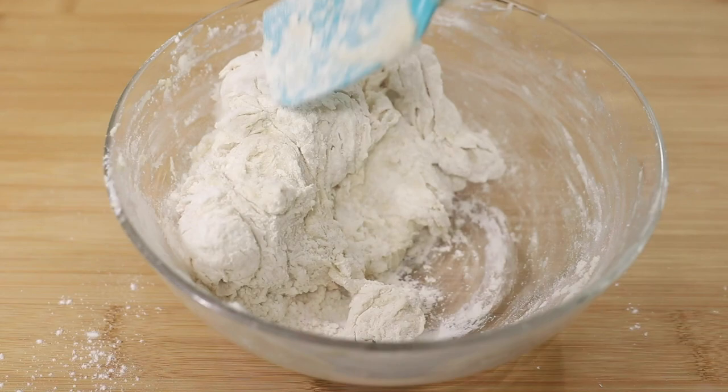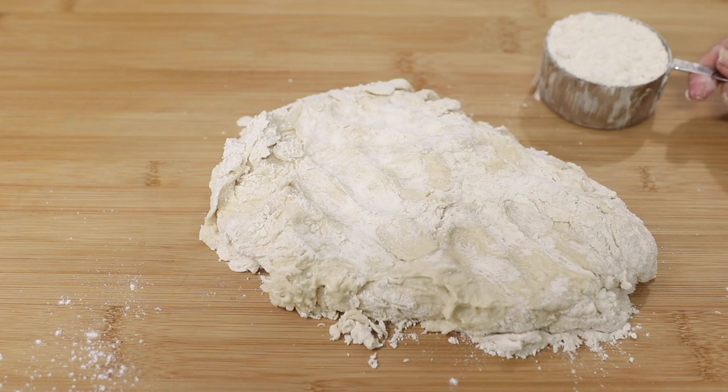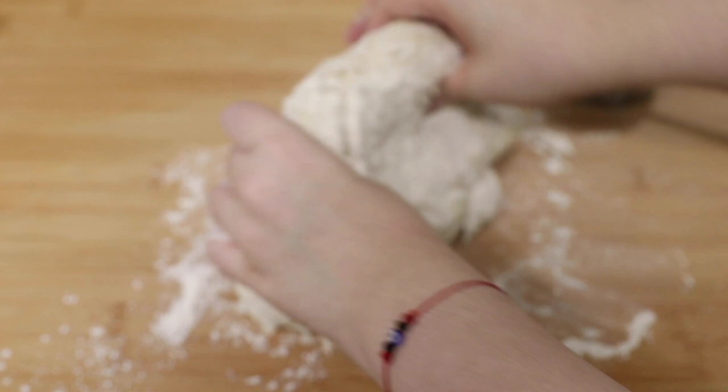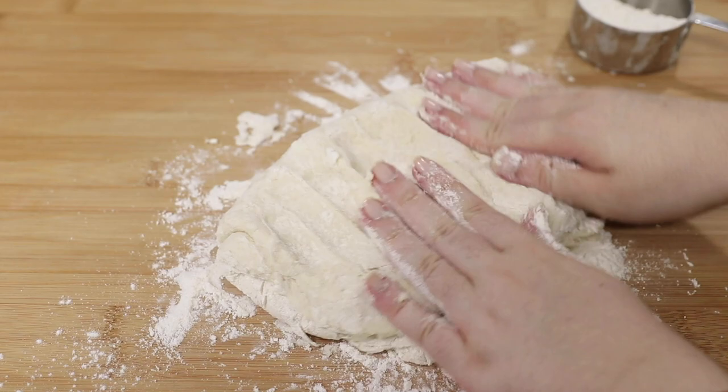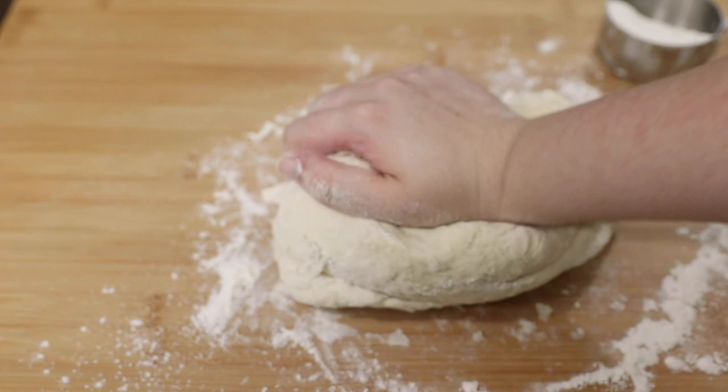Then use half a cup of flour to help you knead the dough, and also flour the surface you're kneading on. Just keep doing that until you have a nice ball. The dough will start off pretty sticky, but once you've added that last half cup of flour and kneaded for about five minutes, the dough will be nice and soft to the touch. If your dough ends up being too sticky after you've added all the flour, just add a little extra flour and go on to the next step.